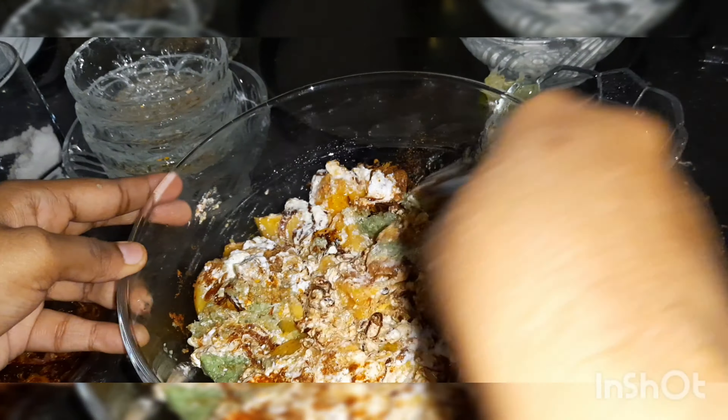Combine well, then add mint and coriander leaves and mix the mixture thoroughly. Let it sit for about 10 to 15 minutes. Prepare this marinade mixture about 15 to 20 minutes before you start cooking.